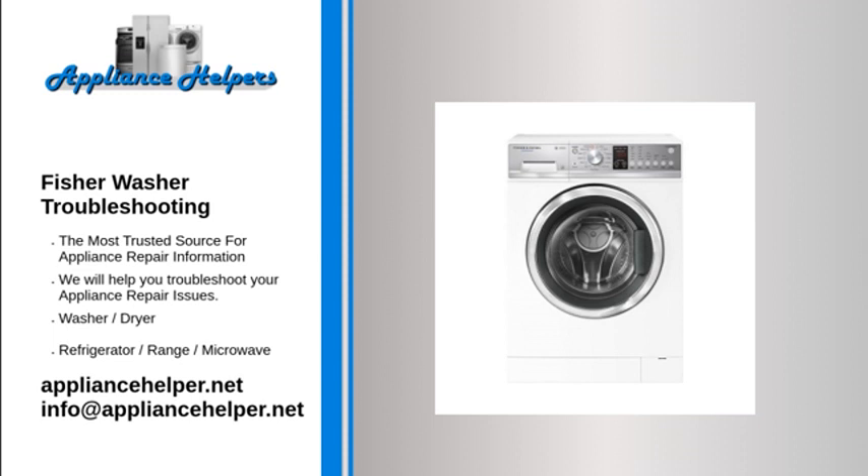Check for an error code on the machine's front panel. Check that the hot and cold water taps that supply your machine are turned on. Check for blocked filters in the inlet hoses — clear blockages and try again. Check for and straighten any kinks in the water hoses.